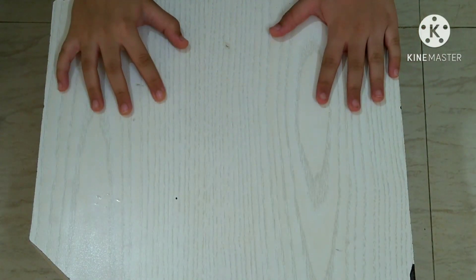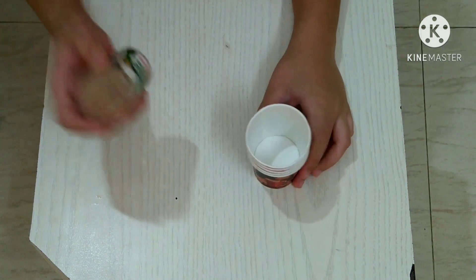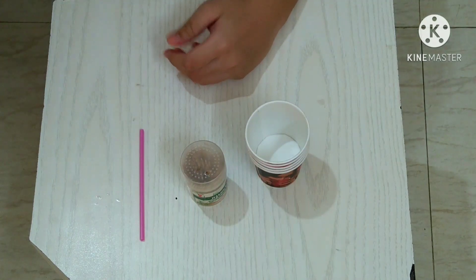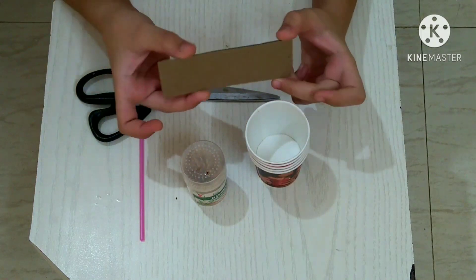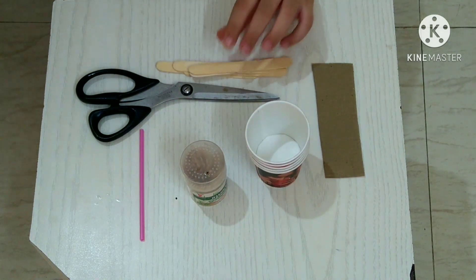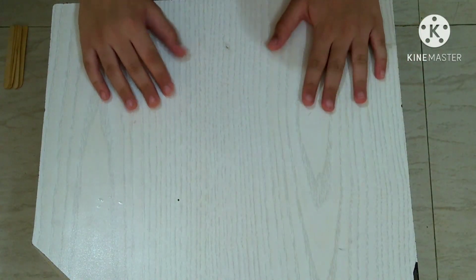So friends, the things you require to make an anemometer are: five paper cups, toothpicks, a small straw, scissors, a small piece of cardboard, a few ice cream sticks, and hot glue.